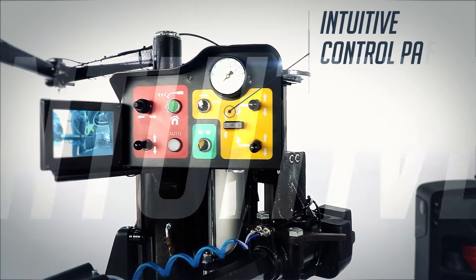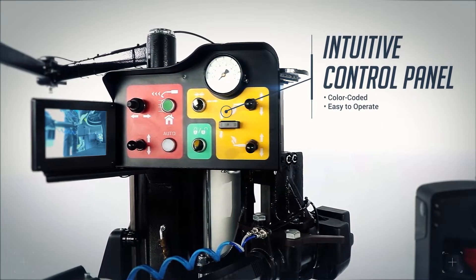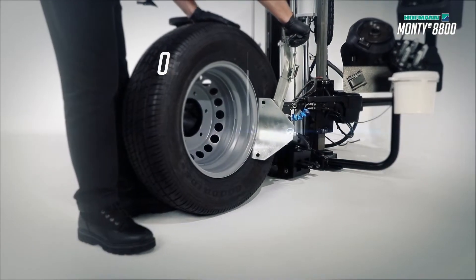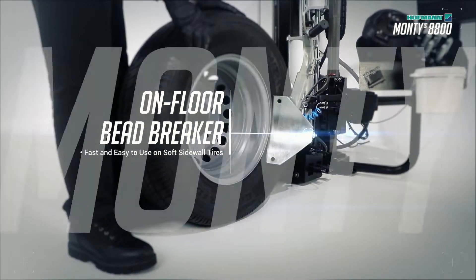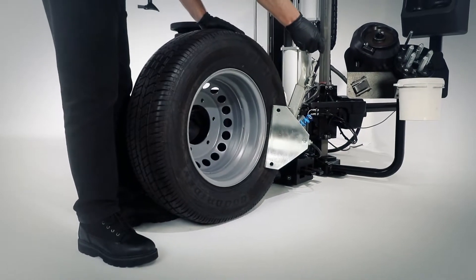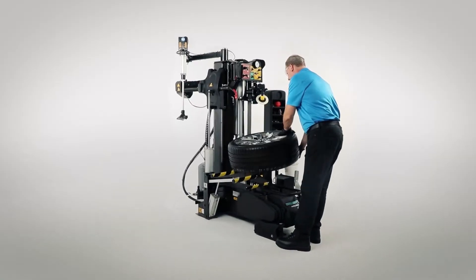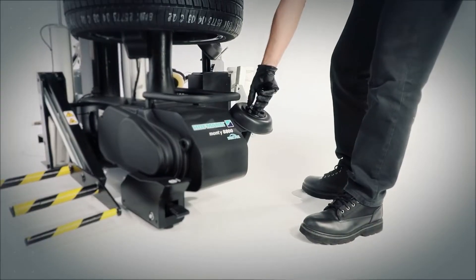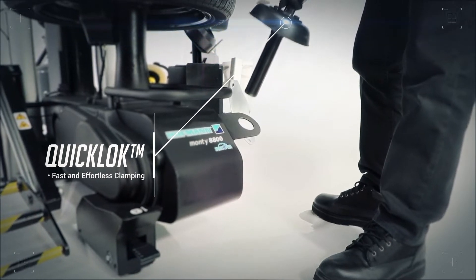Intuitive color-coded control panel makes it easy to operate. On-floor bead breaker provides a fast and easy solution for soft sidewall tires. The quick lock center post clamping system delivers simple and effortless clamping.